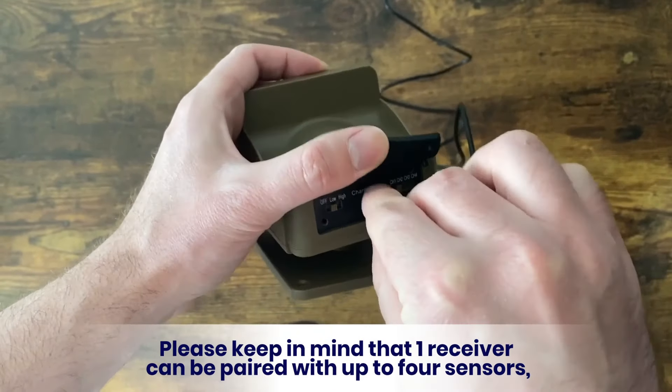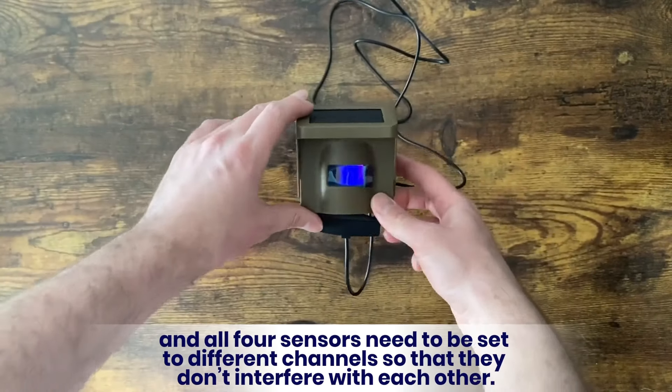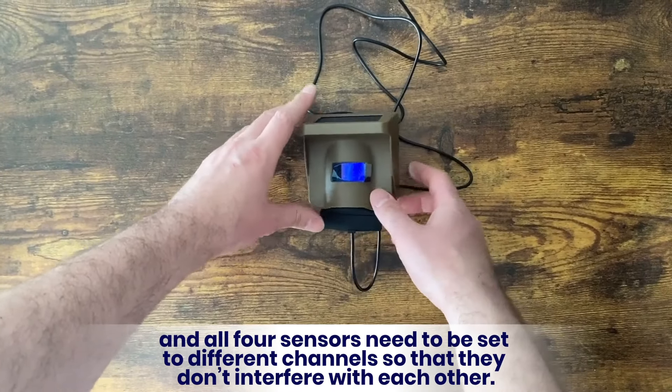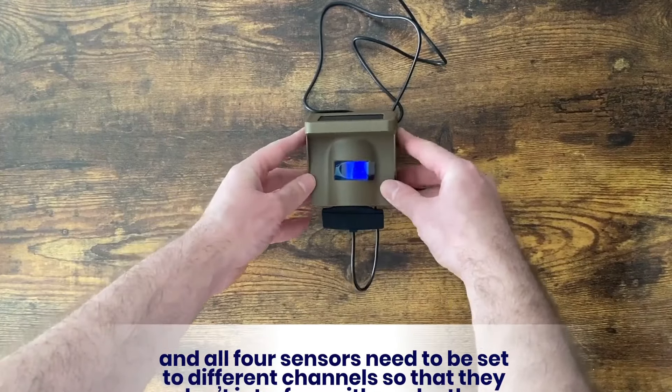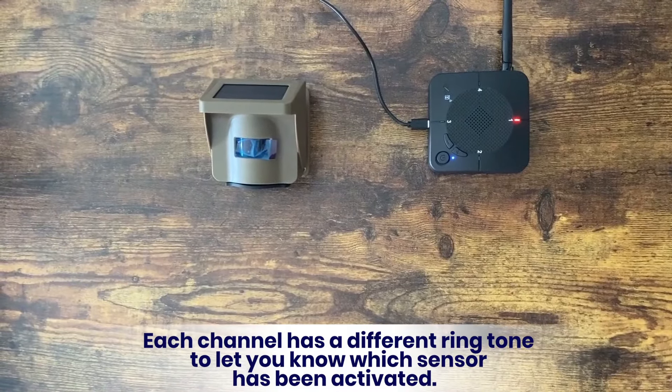Please keep in mind that one receiver can be paired with up to four sensors, and all four sensors need to be set to different channels so that they don't interfere with each other. Each channel has a different ringtone to let you know which sensor has been activated.